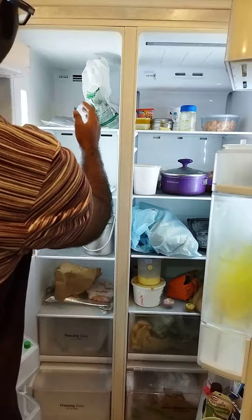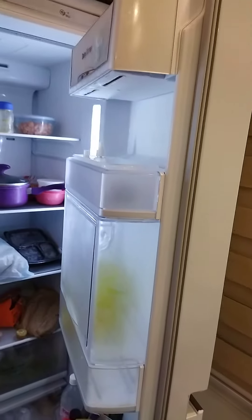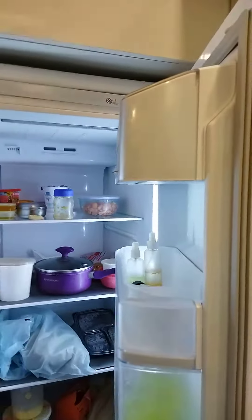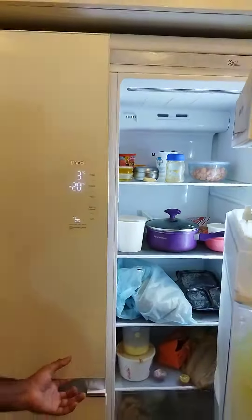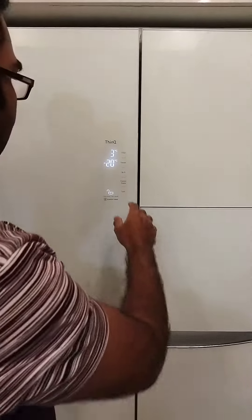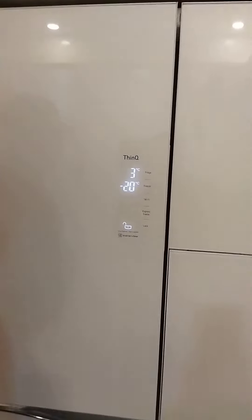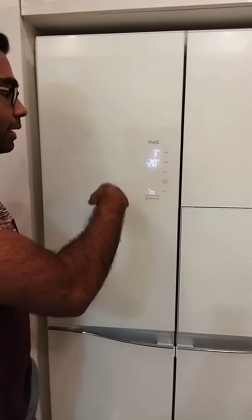On this side is a cooling zone where you can keep beverages. There is also a smart diagnosis option. You can connect with an app and control the temperature with the help of this LED display.